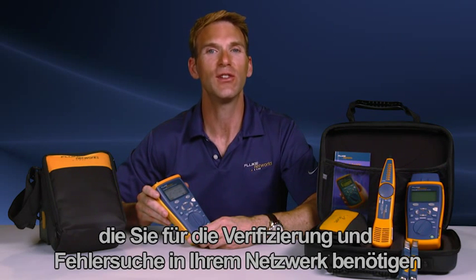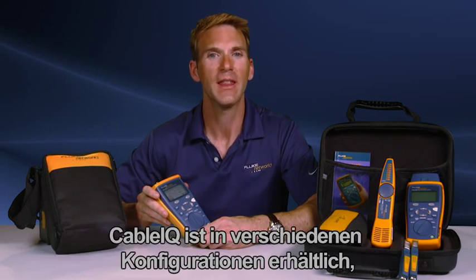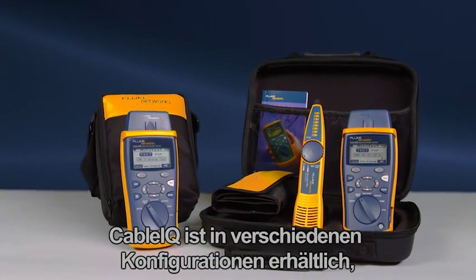The Cable IQ is a must-have and an essential work tool, providing the data you need to quickly verify and troubleshoot your networks. The Cable IQ is available in multiple configurations.